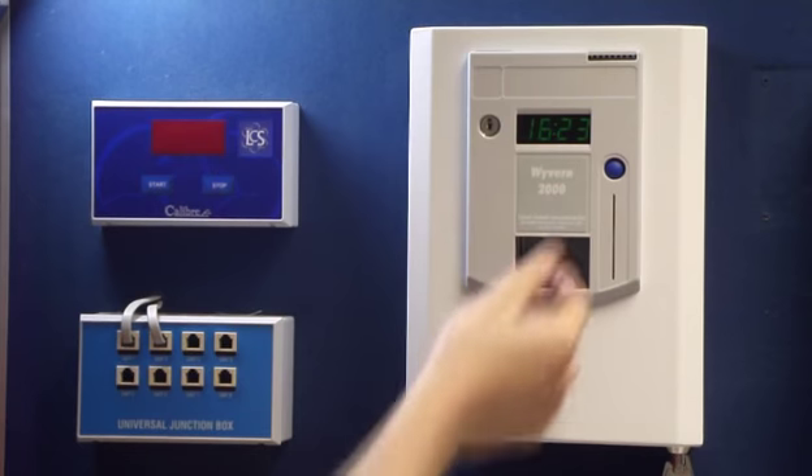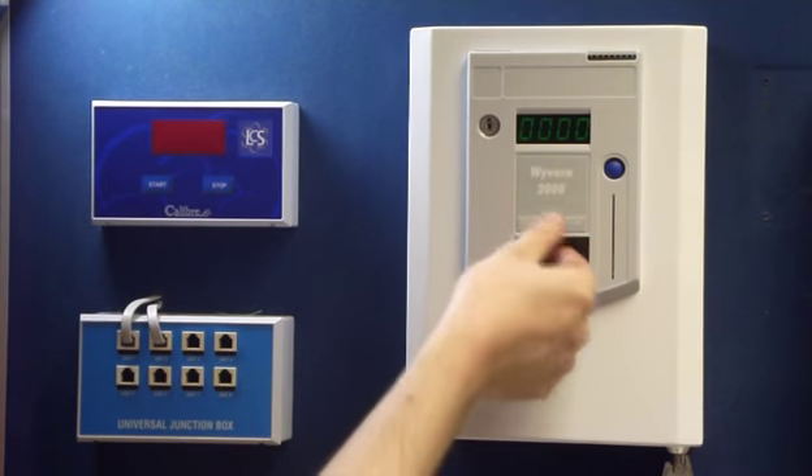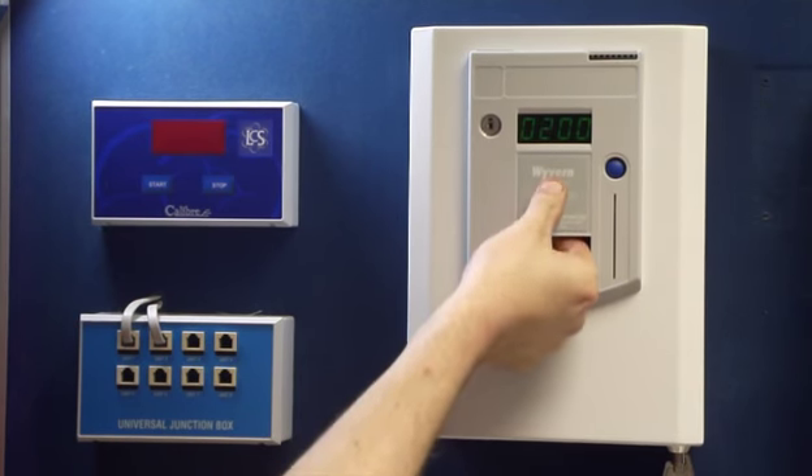Now press the right-hand button once, and it will say PR09 and 40. Keep pressing the middle button until you get to option 16.